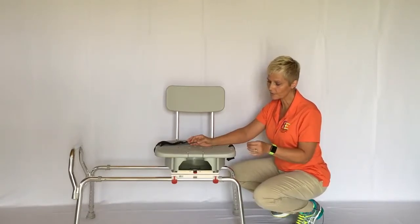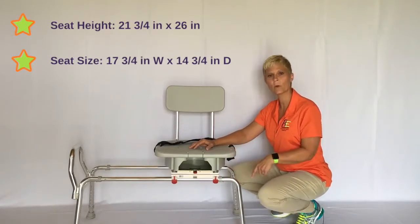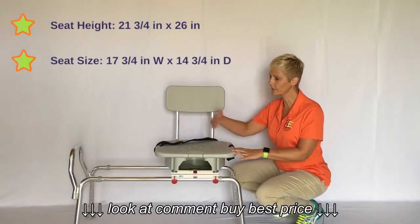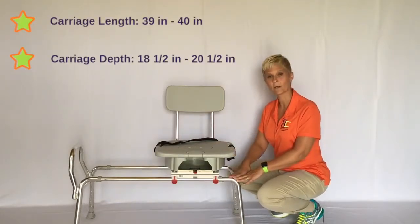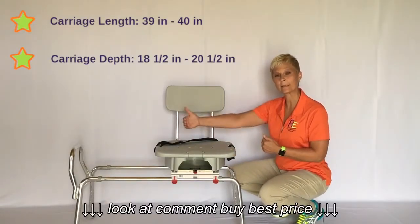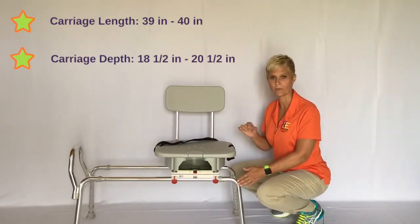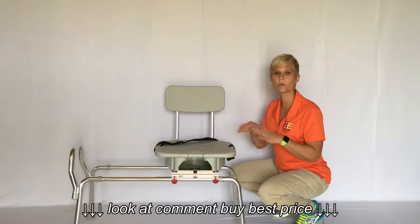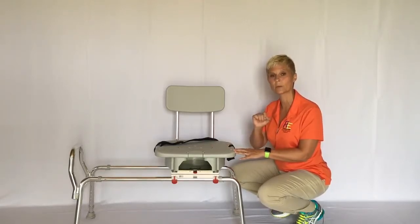A few specifications on this transfer bench: the weight limit is 400 pounds. The seat height is adjustable from 21¾ inches up to 26 inches. The seat size is 17¾ wide by 14¾ in depth. The carriage varies from 39 to 40 inches in length and 18.5 to 20.5 inches in depth. Check their site for all measurements. Because this is a hygiene product, it is non-returnable, so please take good measurements.